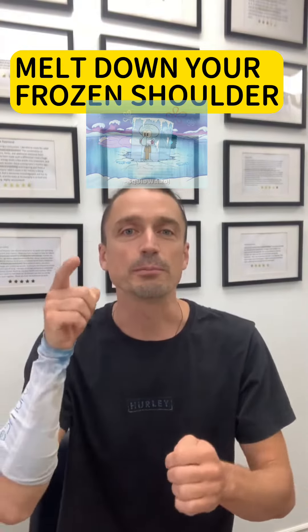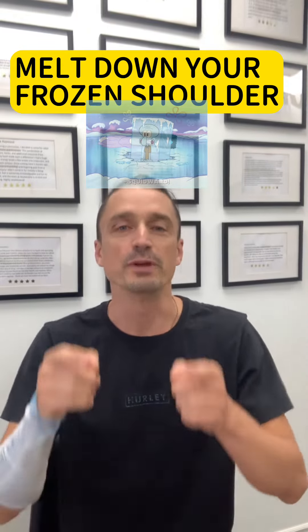Frozen shoulder — you're going to melt down frozen shoulder with this acupressure.